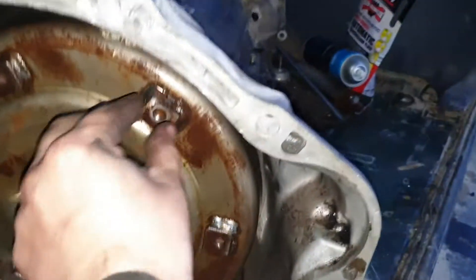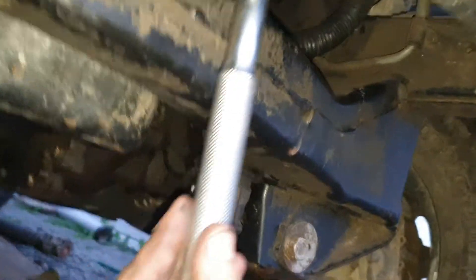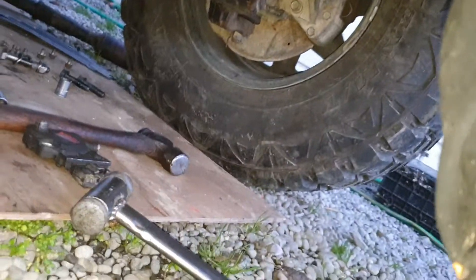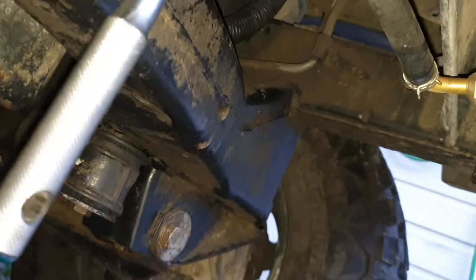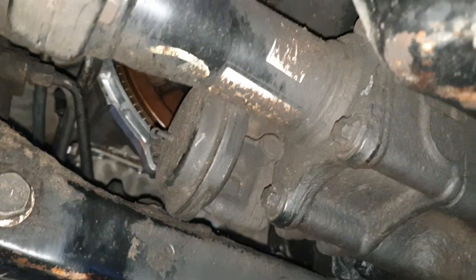The method to move it to align these — I've seen various things online and they didn't really work for this application — but basically what you want to do is get your breaker bar, apply pressure, and then just tap it with a hammer. What that will do is shock the flex plate over and align your bolt holes. So that's what I've been doing and I'm just about to put a bolt in there.